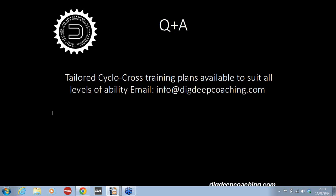I think that's pretty much all we've got time for this evening. Just like to thank Ian for his time and thank you all for listening. We're going to send out a recording of the webinar. If you have any more questions, you can email us at info@digdeepcoaching.com or there's quite a bit of information on our website at digdeepcoaching.com. Thank you everybody for your time, and hopefully we'll do another webinar in the near future.